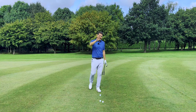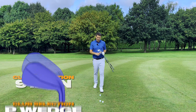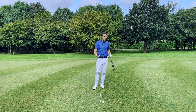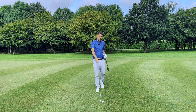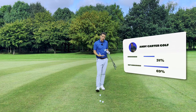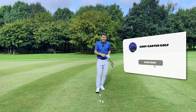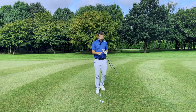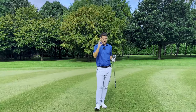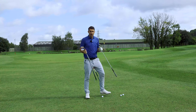We're going to talk about three different types of shots. I've got three clubs: a nine iron, a pitching wedge, and a sand wedge — pretty much your standard bottom-of-the-bag set. A lot of golfers nowadays carry gap wedges and lob wedges, and you can swap clubs as you see fit. It's more about the quality of shots and the techniques we'll use.